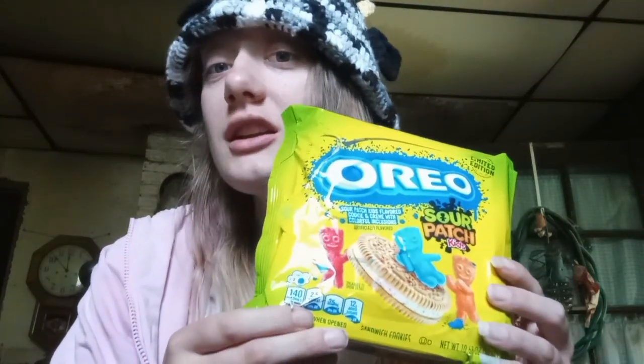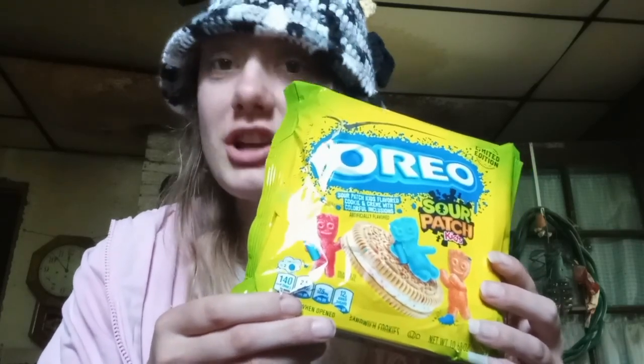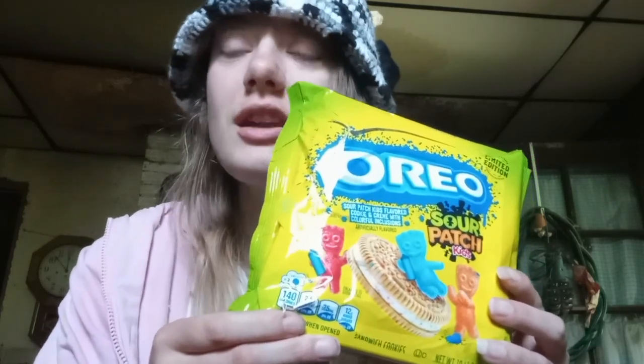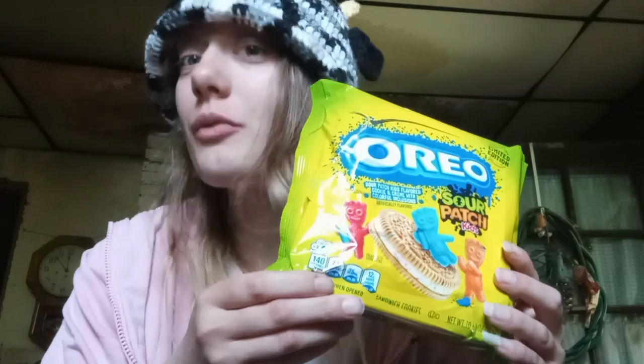So my final thoughts on the Oreo Sour Patch Kids cookies: they are absolutely delicious. I really enjoyed them. It really does taste like I'm eating a Sour Patch Kid in cookie form. They really did good. Normally I would be like, meh, they did okay — but no, this is amazing. I would really recommend. I was just really amazed.